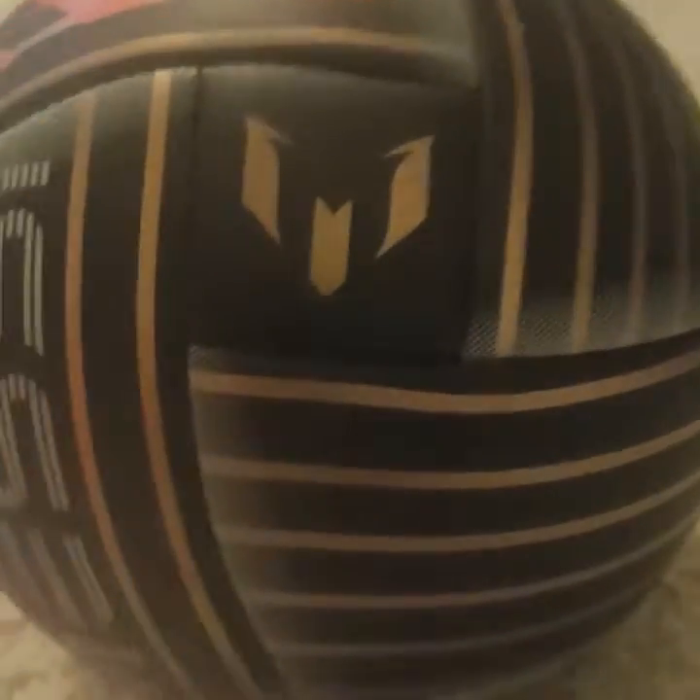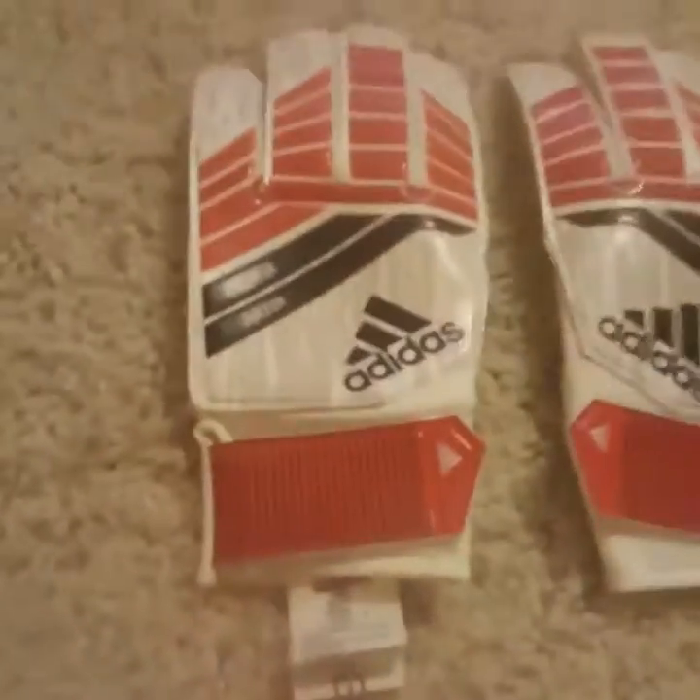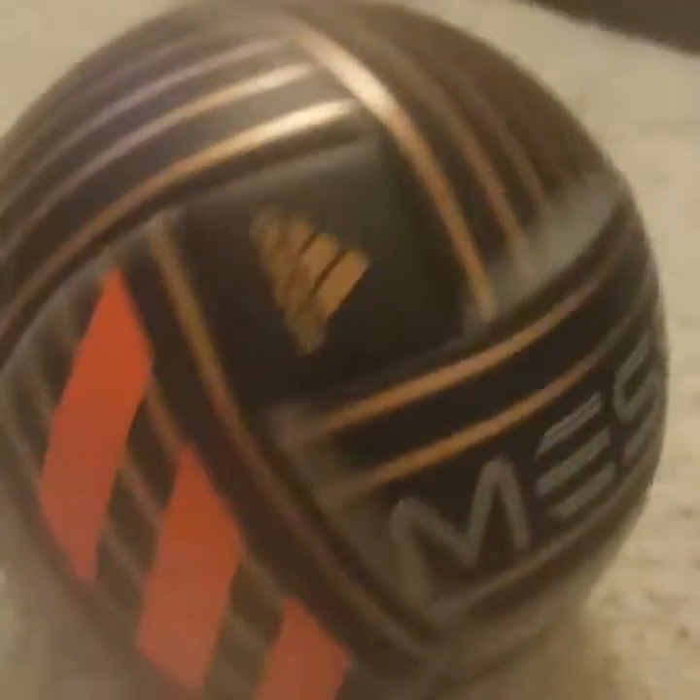So now that we've done that, we have the soccer ball lined up as well. We have the Predator Adidas goalie gloves, and then we have the Adidas Messi soccer ball. It's Adidas — scientifically proven, it's Adidas.